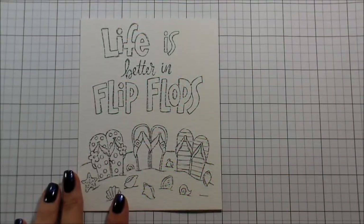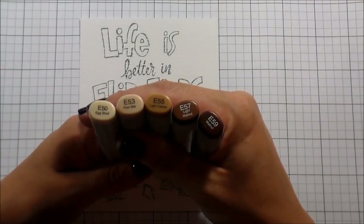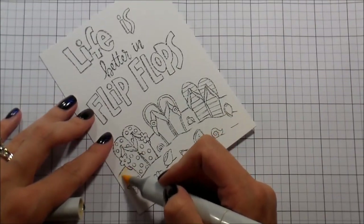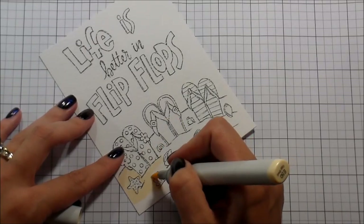Hi guys, it's Kelly here and I am so happy to be participating in the Among the Stars release blog hop from Simon Says Stamp. So today I am working on one of the new paintables from Susie's Sizzlin' Series watercolor paintables.